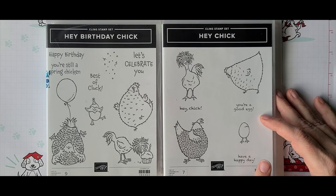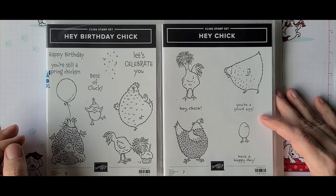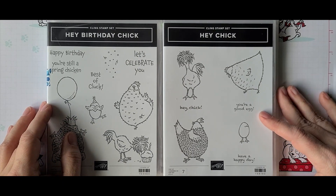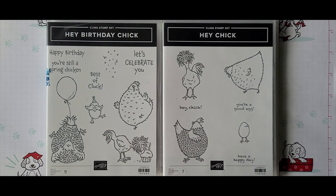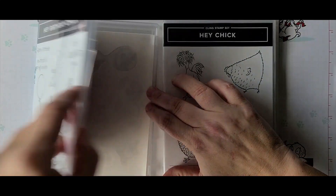The 2017 Celebration set did not originally come with dies, but they have now made a set of dies for it. Hey Birthday Chick came in the mini catalog and has dies to go with it, and it is carrying over into the annual catalog. So I got these sets and started playing around with them, cutting die cuts.